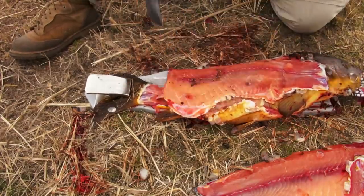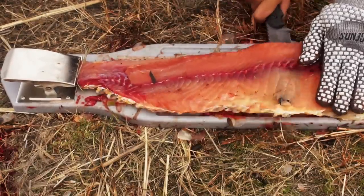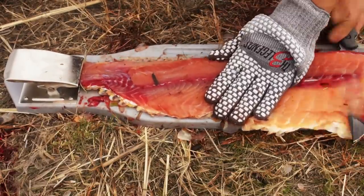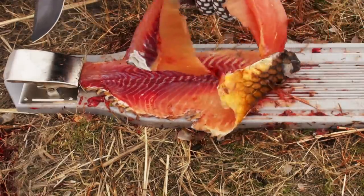When skinning fish like carp, you want to leave the dark meat since it ruins the taste of the fillet. So for this application there wasn't much waste because you had to leave that on the skin. But if you decided to skin a fish and didn't have any dark meat to take off, there would be some waste.